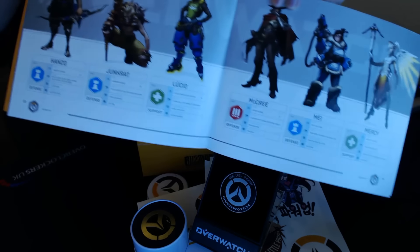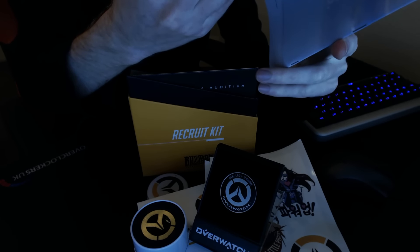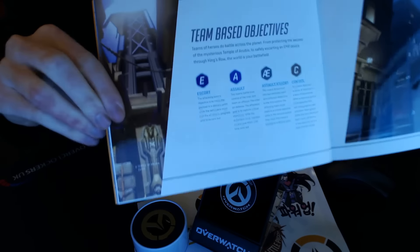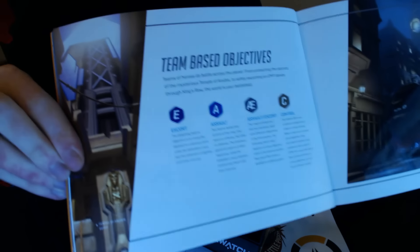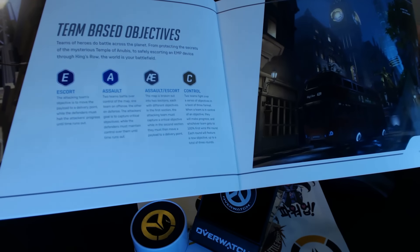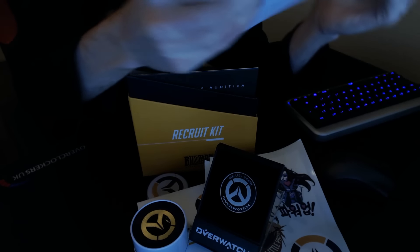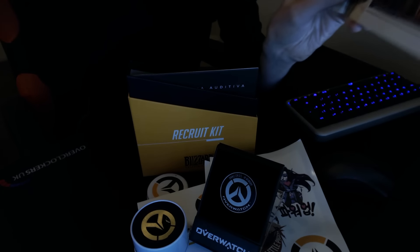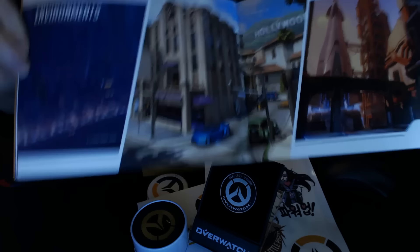You can see heroes like Hanzo, Junkrat, Lucio, McCree, Mei, and Mercy on the next page. Skipping ahead, we get to the 'Team Based Objectives' page about game modes, with some nice King's Row artwork. The game modes listed are Escort, Assault, Assault/Escort, and Control — the four main game types in Overwatch so far. The images are really glossy, very high quality screenshots of the in-game maps.